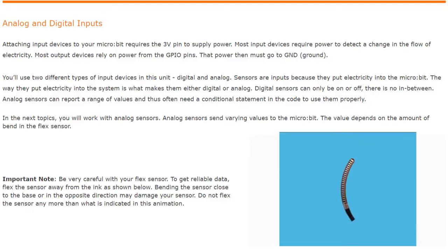Attaching any type of input device to your microbit requires the 3 volts to the power supply. Most input devices do require power to detect a change in the flow of electricity. Most output devices rely on power from the GPIO pins. That power must then go to the ground, so you'll be connecting your input sensors to 3 volts or ground on your microbit.